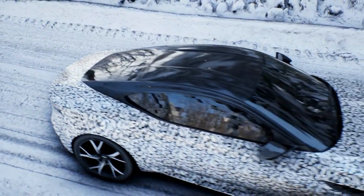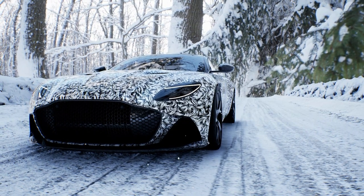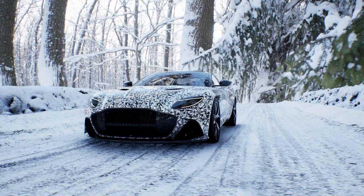The wrap is perfectly suited to the Aston Martin Superleggera, showcasing its sleek and sporty design. The monochrome color scheme adds a touch of sophistication to the car, making it stand out from the crowd. Overall, the Aston Martin Superleggera in Harry Ape abstract monochrome vinyl by Our Wraps is a perfect combination of style, luxury, and boldness.